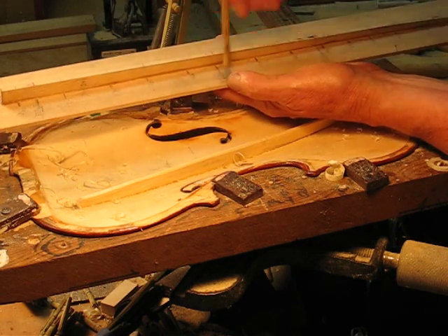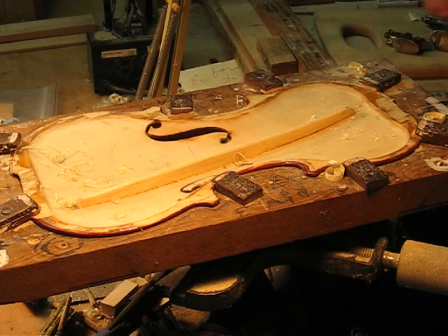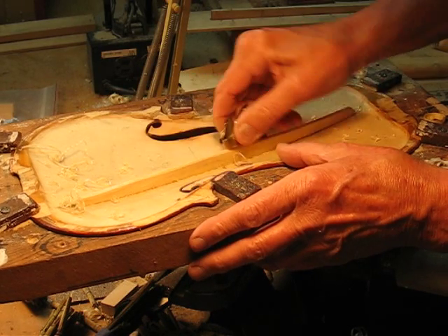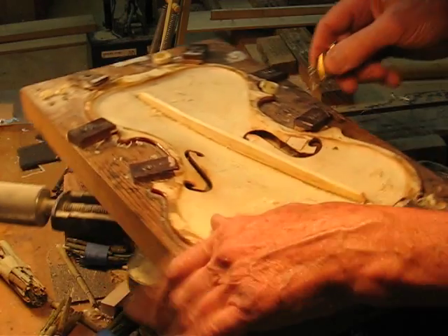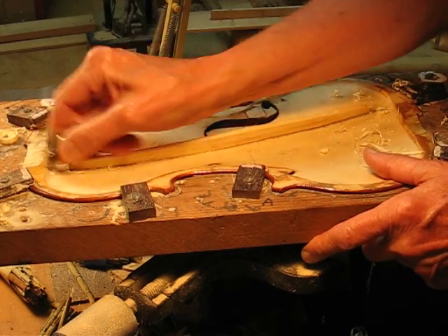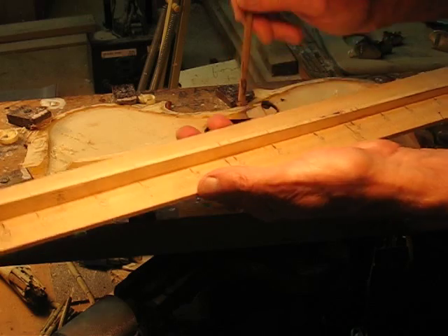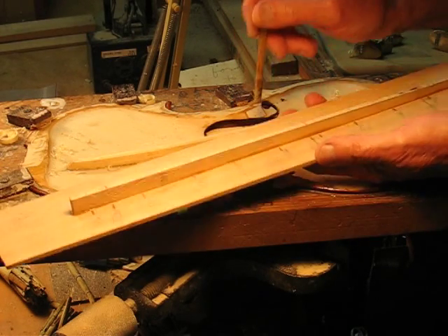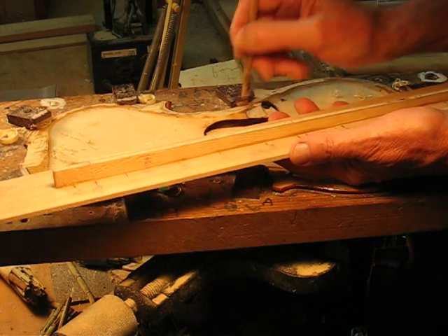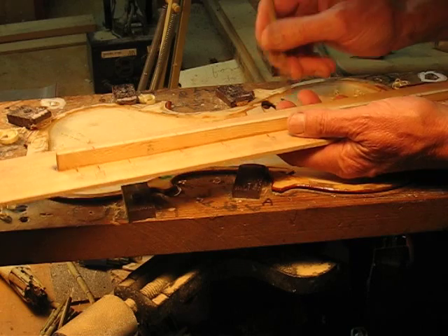So the rounding raised it up about four or five hertz. We're just going to take a light cut off the top, take a little off the shoulder. We're getting close, so we're going to want to do this very carefully now.